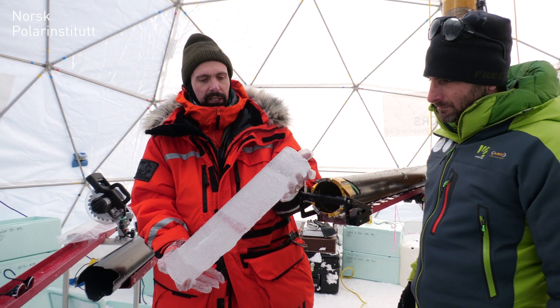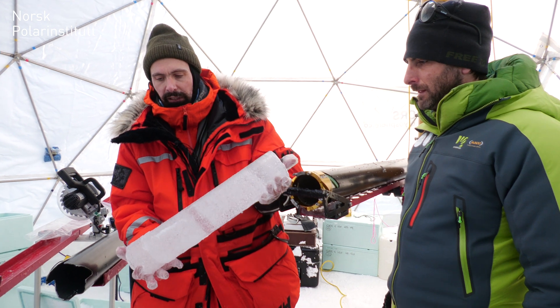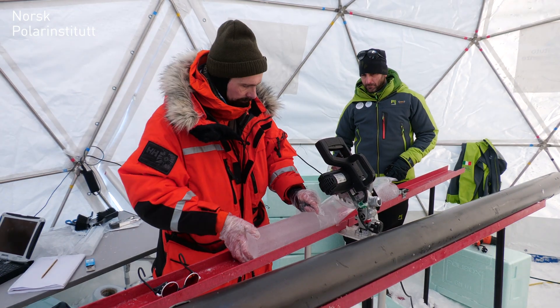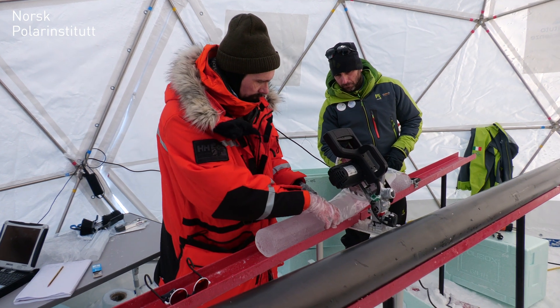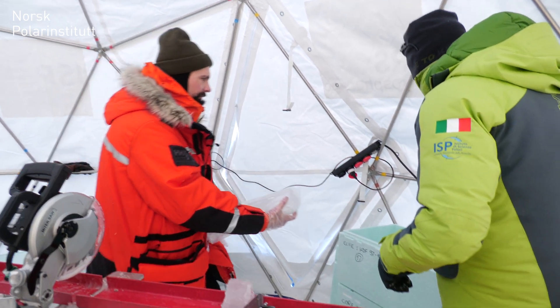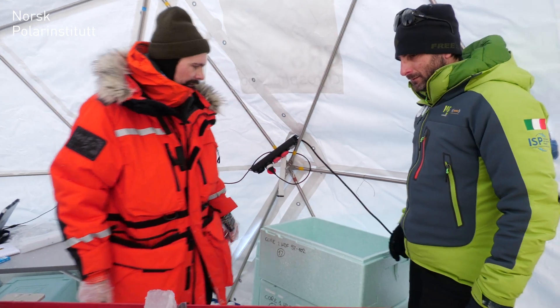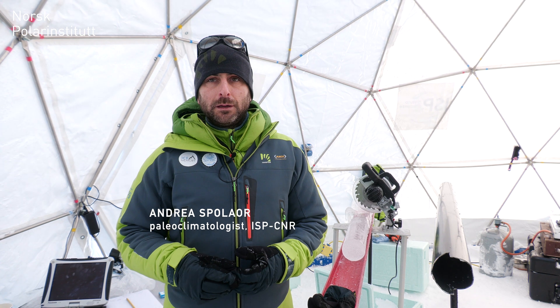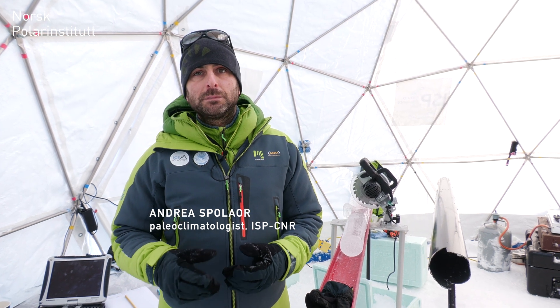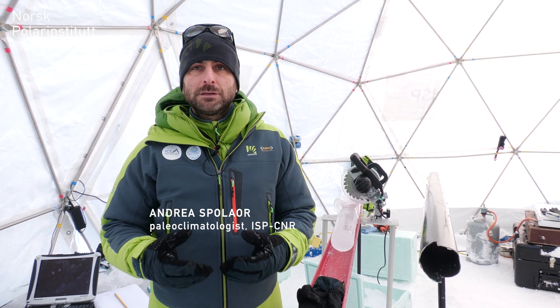You can see that this is glacier ice because it has air bubbles in it — a really nice piece of glacier ice. The ice core we are going to collect will undergo several analyses, including trace element analysis of the impurities and the chemistry within. We will also study black carbon with colleagues from the Norwegian Polar Institute and the University of Perugia.